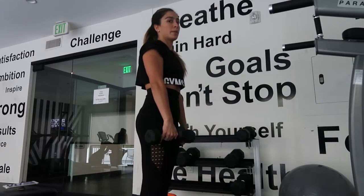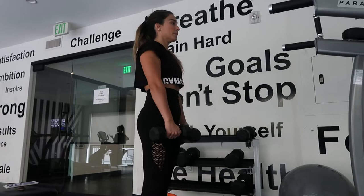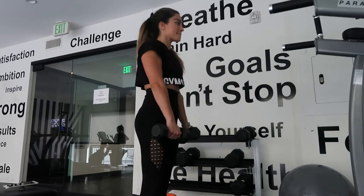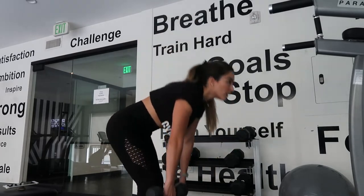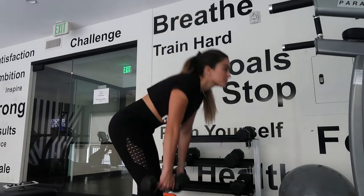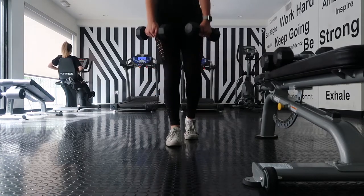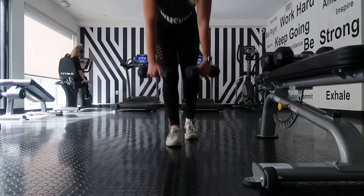Moving into isolation exercises, the first one is the straight leg deadlift. Have both feet planted firmly on the ground with a little slack in your knees — you never want to lock out your knees. Using a hip hinge — I'll link my hip hinge video in the description — bring the dumbbells down, and that will really work out your hamstrings. Do three sets of 12 to 15 reps. For more of a challenge, you can use a staggered stance with your toes up on one foot, which mimics a single-leg deadlift and really targets one side over the other.